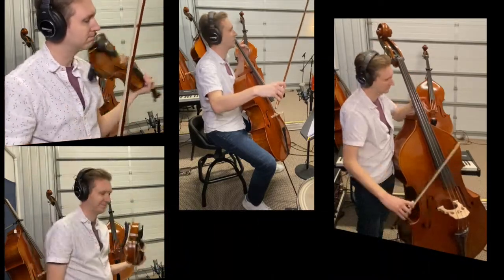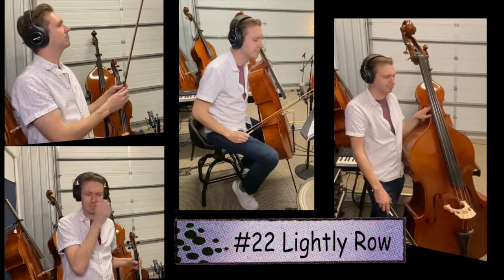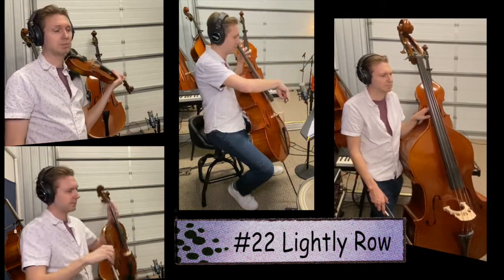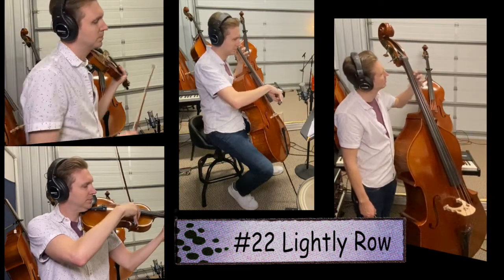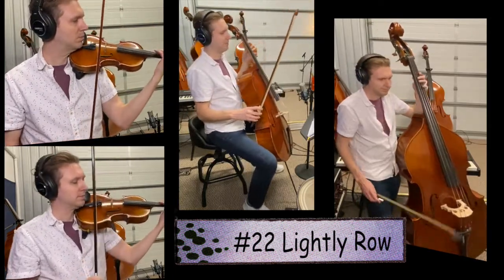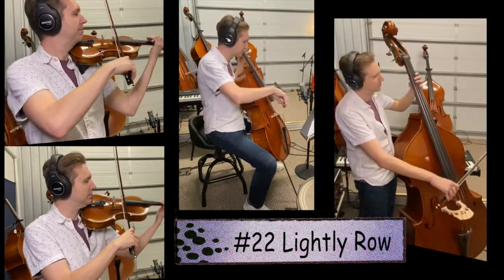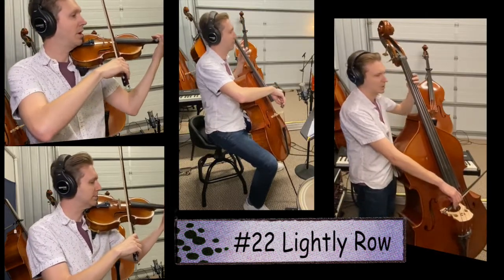We've reached the very last song of the day — song number 22, Lightly Row. If you're violin, viola, or cello, try to tunnel those first two notes. You have the open A, but go ahead and set your F-sharp. Make sure your A plays cleanly. Song 22 — one, two, ready, go.